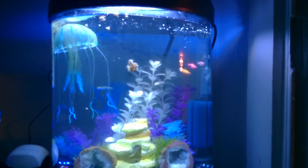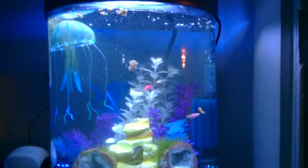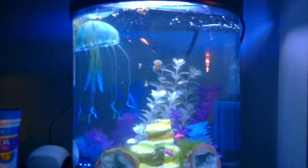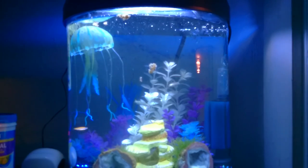Hey YouTube, we just got some new fish for my wife's fish tank and I just put in a chunk of brine shrimp, so I wanted to show the new fish and make a feeding video at the same time.